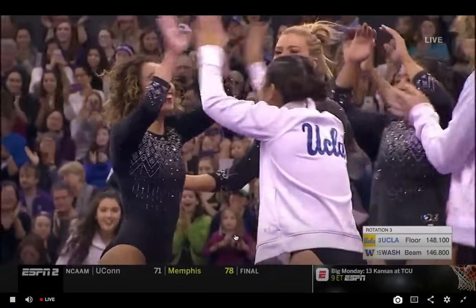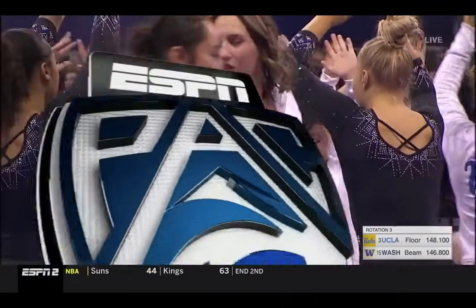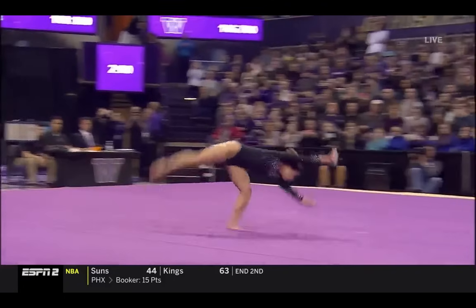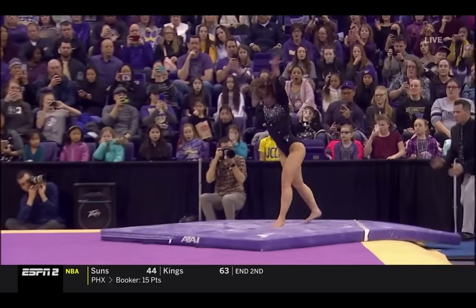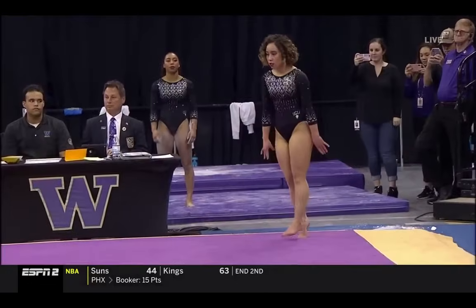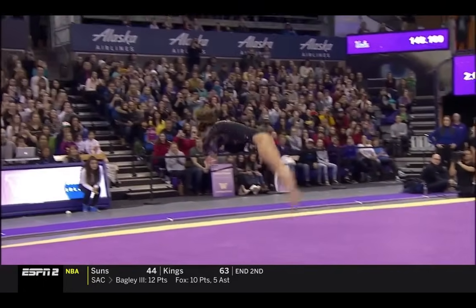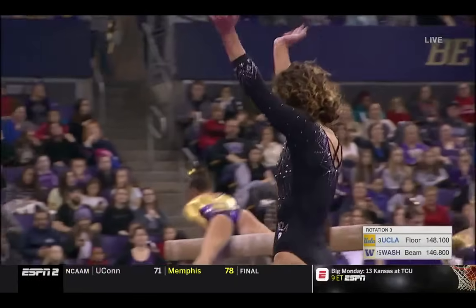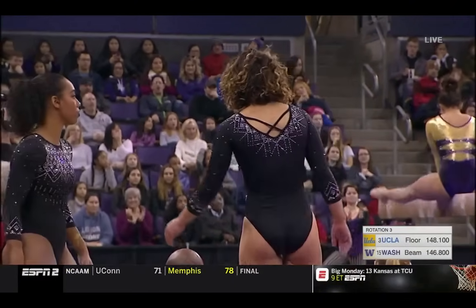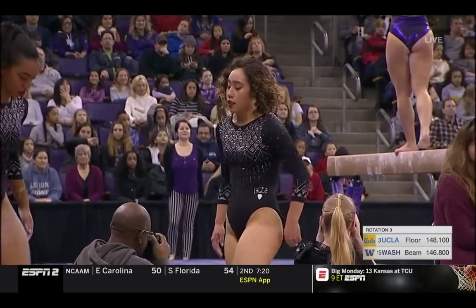And the cool thing about it — all of the elements are there that need to be there for a big score. You've got to have the tumbling. Check this out: a double layout, but watch — leg split on the first one. And this pass just goes on and on. Front full, front half, switch. You try that first thing in the morning. And they love Kaitlin Ohashi. We'll wait for her score and come back and give it to you.